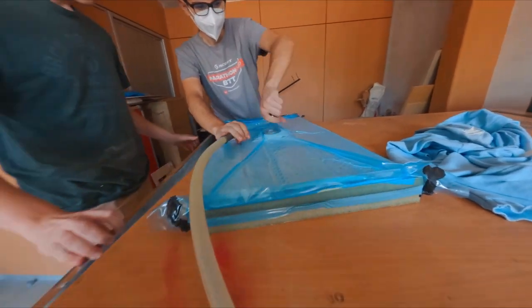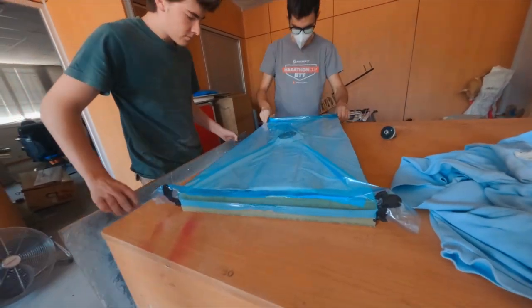Once the epoxy is fully cured, the mold can be taken out of the oven and the breather and vacuum bag can be removed.